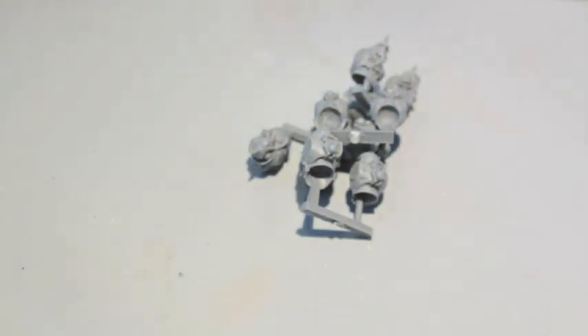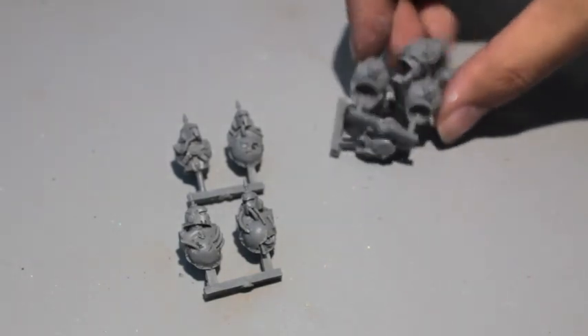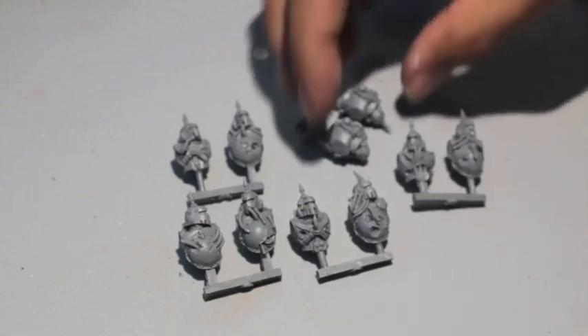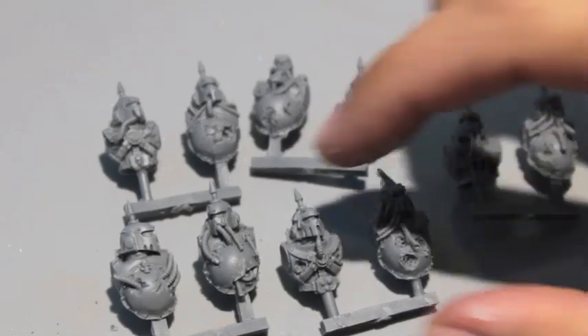I was all geared up to paint and build a Flying Hive Tyrant, but it does not come with Twin Link Devourers, which I was actually planning on building. So when I was opening the kit and looking at it, I realized I would have to change my Spookytoberfest entry because I don't want to build a suboptimal Flying Hive Tyrant that I can't play with or sell later on eBay. So I decided maybe I'll just do something else for my Spookytoberfest entry, and here is that something else.